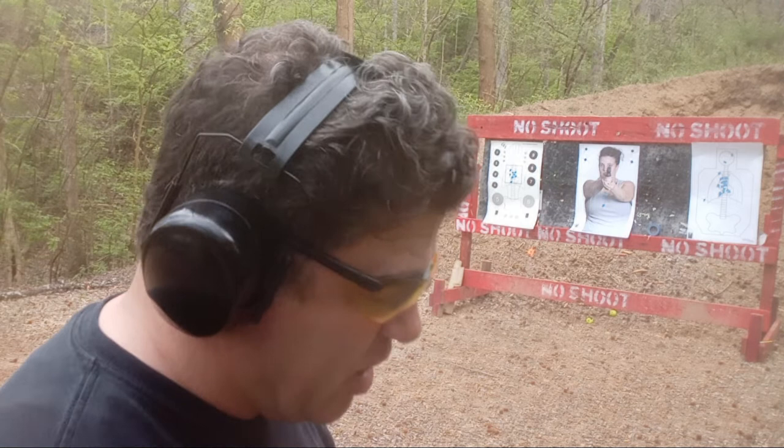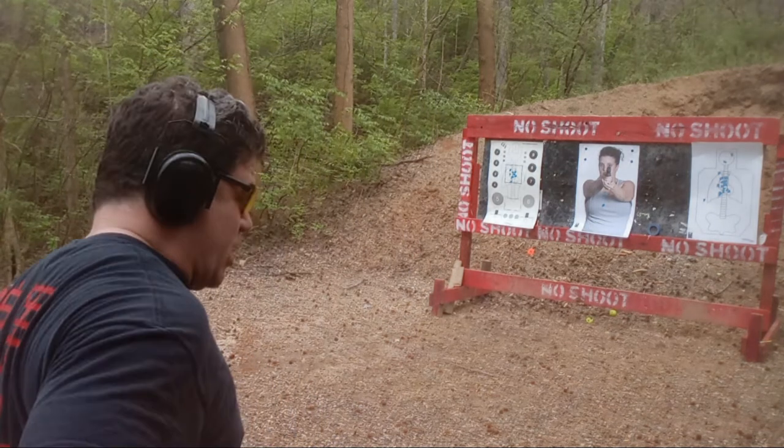All right, this will be my third attempt at the failure drill. The first two were dark pin passes. The last one I picked up a tenth of a second but I threw a shot — still B zone, still made it a dark pin pass. Not as happy about that, but that's kind of where I'm at right now in my training, trying to push myself. So let's try it one more time.